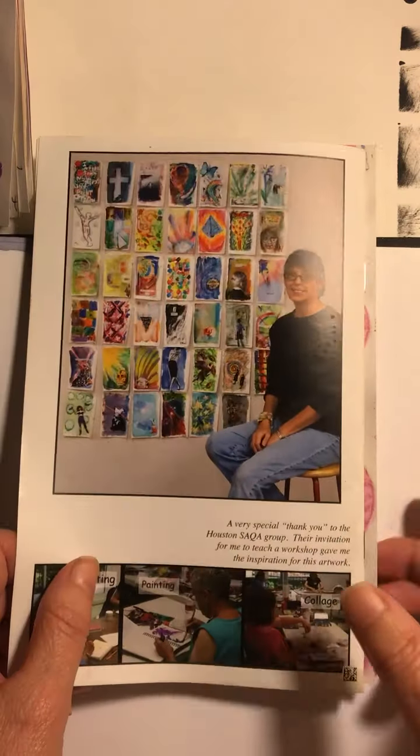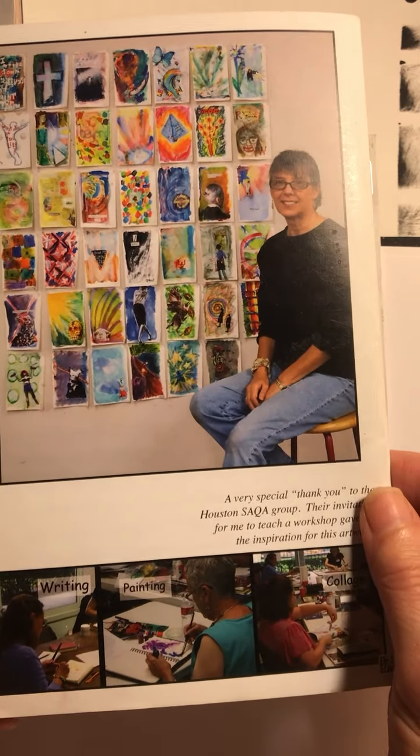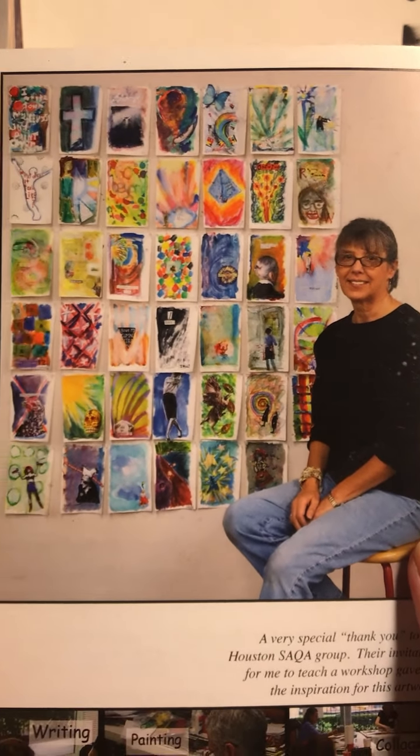This was created and used as a little publication — it's also available online. And here's a photograph of all the collages that were included in the book.